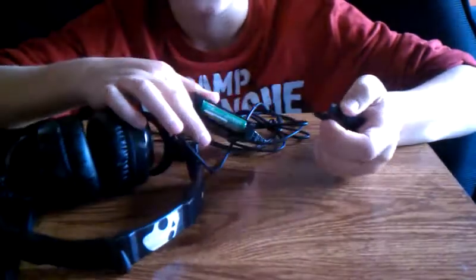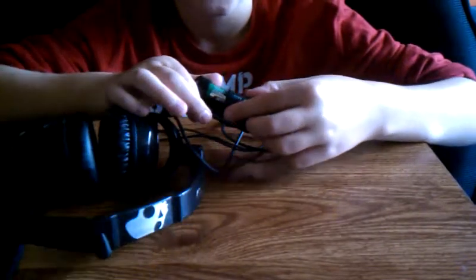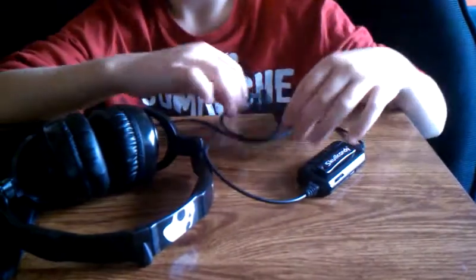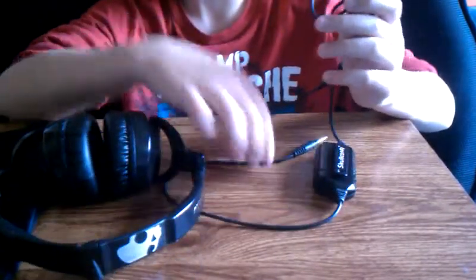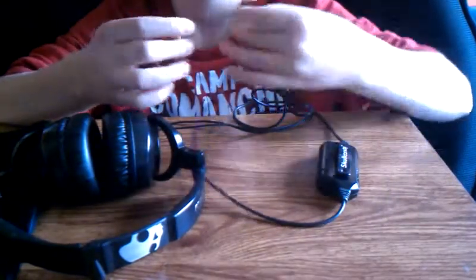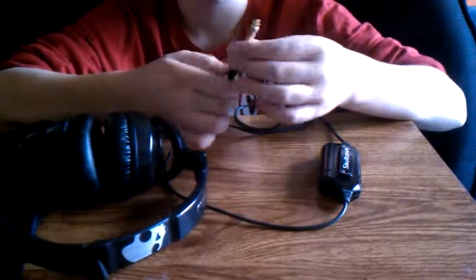You have the battery compartment — it comes with a battery, which is kind of surprising. I left the wire tied up because I don't need that much. You have your normal jack adapter, and it also comes with a stereo adapter — it's got the green on there. All you do is plug it in like that and you've got the stereo adapter.